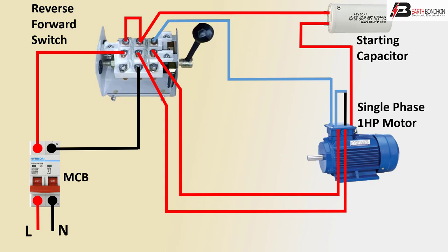The forward and reverse switch connection allows the motor to run in forward or reverse direction. Thanks for watching.